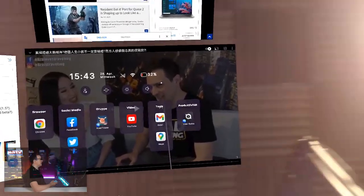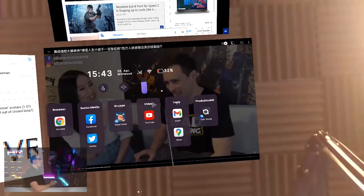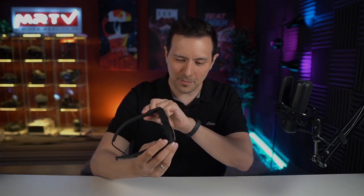My first impression is: you can beautifully use your Android apps — this works really fine. The picture quality is great. The Nebula operating system works fine, but there don't seem to be so many apps made specifically for this headset. That's something I'm going to check out for the full review. But for first impressions, that is pretty cool. I really like what I see.